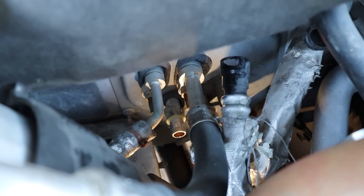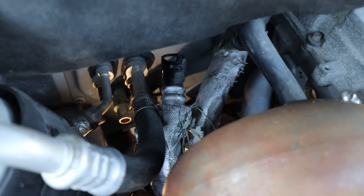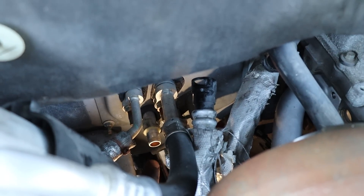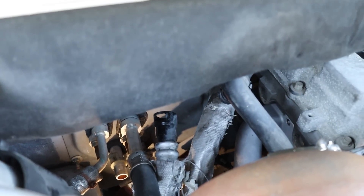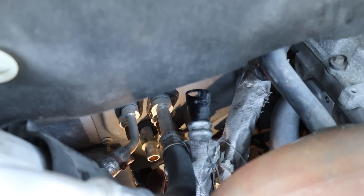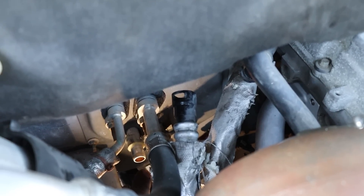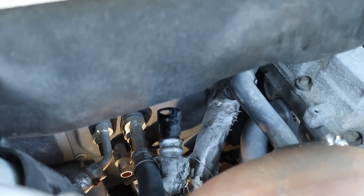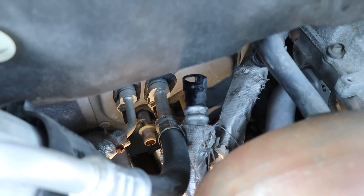That shouldn't be too bad. The heat lines go in and out of the firewall on these connections back here, and the turbo is right there, so the downpipe kind of has to go through that same location. I'm going to see if someone makes a push-lock style connection that immediately goes to a 90-degree fitting. With some heat shrouding and custom routing there, in combination with wrapping the downpipe and putting heat protection similar to what the factory coolant lines already have, that should solve our issue.